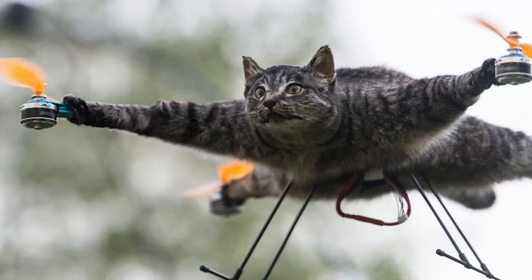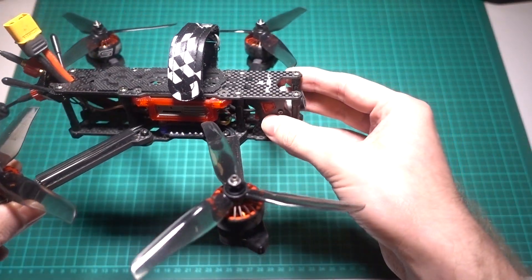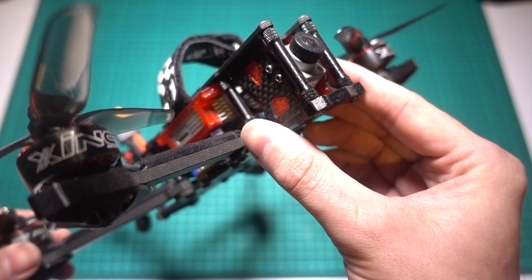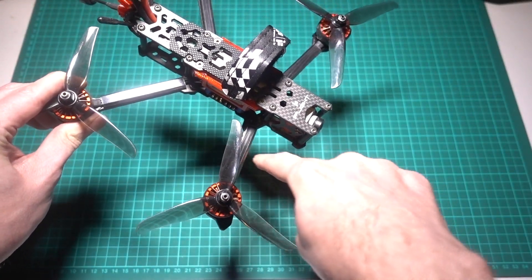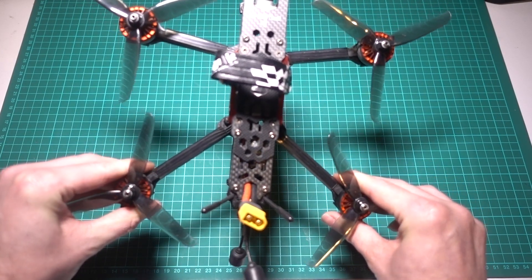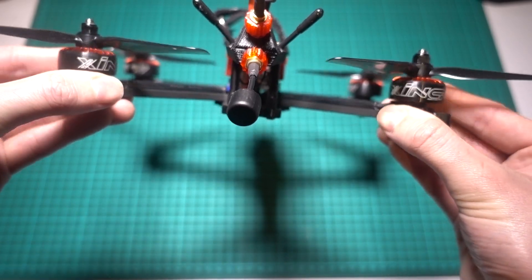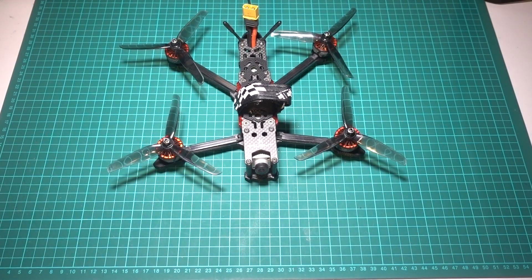Since the release of the DJI digital FPV system, the dead cat type frame has seen a resurgence. Essentially it's a frame that gets the arms and props completely out of shot, so if you're running a DJI digital system you can fully rely on the HD camera feed for both your FPV feed and HD recording without any props in shot. The downsides are significant though: the front arms stick out sideways, leaving them susceptible to side-on impacts in a crash. The back arms have to be longer to get the motors away from the centre of the frame, which raises the weight higher. The back two motors also end up closer together than the front two, meaning the front motors work harder, leading them to overheat and making the configuration less efficient.